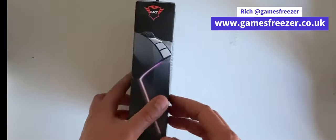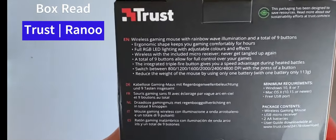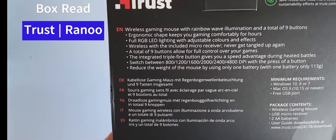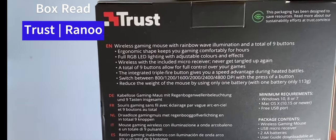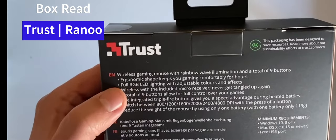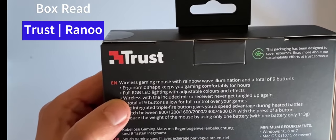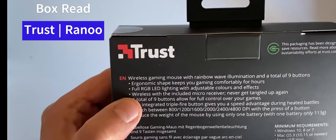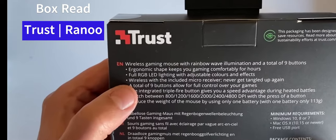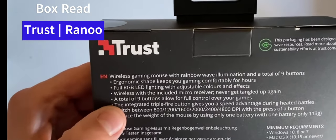This is the packaging it comes in, with the description on the back saying 'wireless gaming mouse with rainbow wave illumination and a total of nine buttons, ergonomic shape.' Kind of a standard shape really — keeps you gaming comfortably for hours. It also features full RGB LED lighting with adjustable colors and effects, which will be good to see in action.